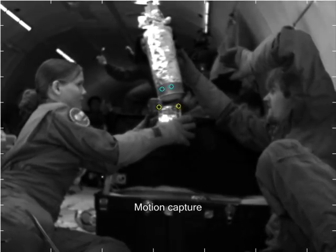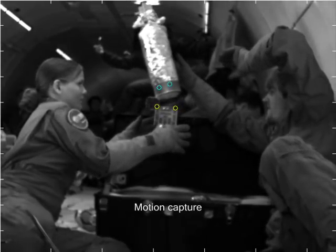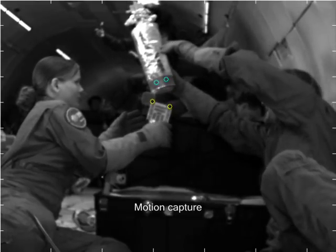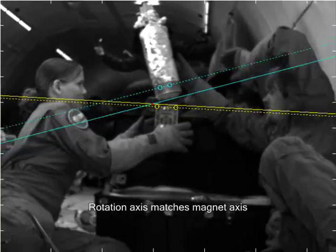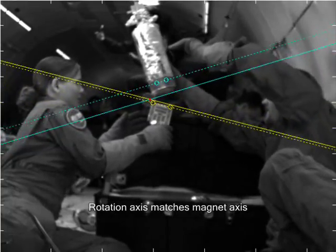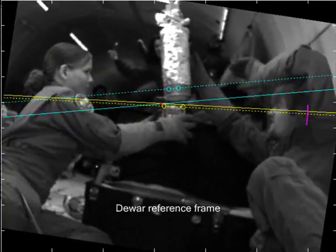We use motion capture of high-speed video for our analysis. You can see that the rotation axis of the hinge, marked by a red dot where the solid lines cross, is defined by the magnetic axis.